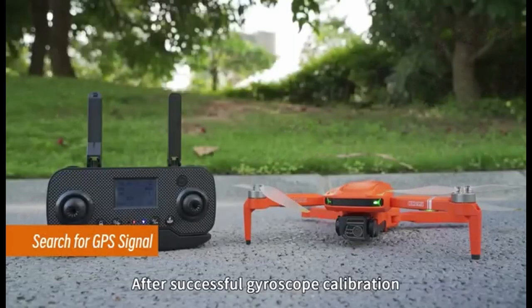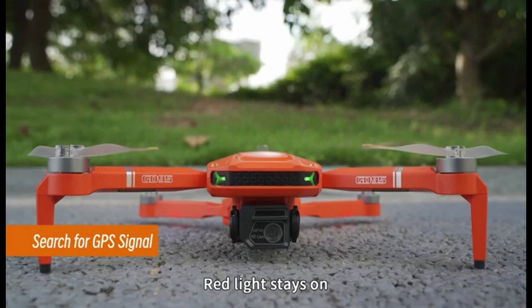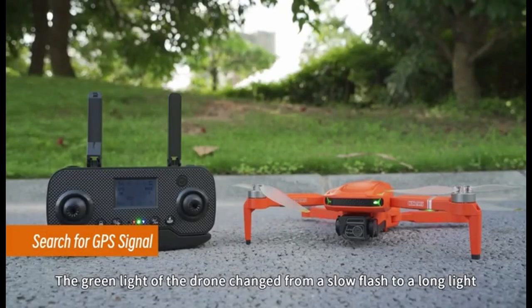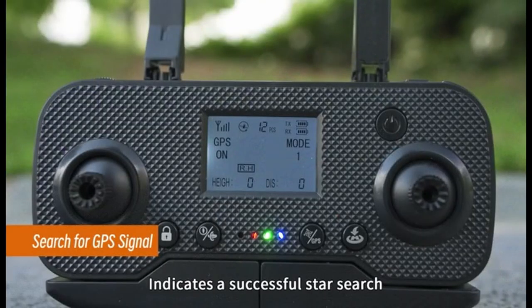Place the drone horizontally facing you and step back at least 1 meter. Allow the drone 1 to 2 minutes to search for GPS signals. The green LED light will transition from a slow flash to a long light flash and the red light will stay on. The remote control will emit a single beep and the display will show a GPS star count greater than 8, confirming that the drone has acquired a sufficient GPS signal.